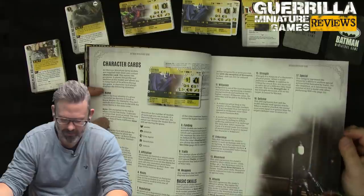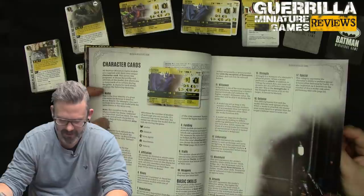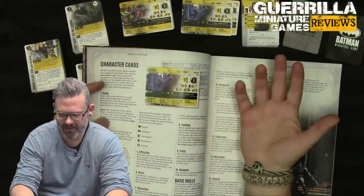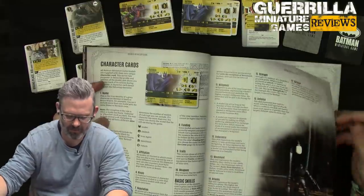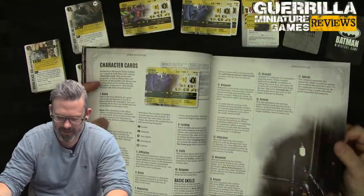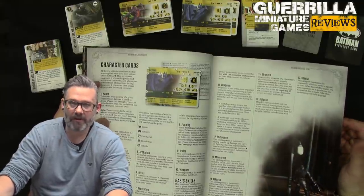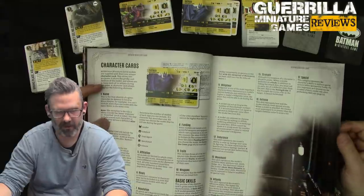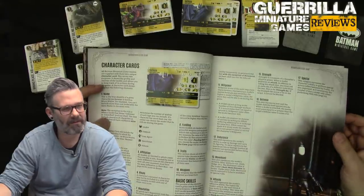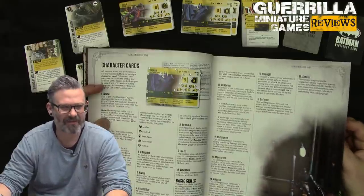Card anatomy continues with Affiliation — your crew's symbol — and Rivals: any nemesis listed cannot be in the same crew as this model. Rep is how many points the model costs, and Funding is its dollar cost. Funding is 500 for every 150 rep or part thereof — so at 350 rep you have 1500 funding.